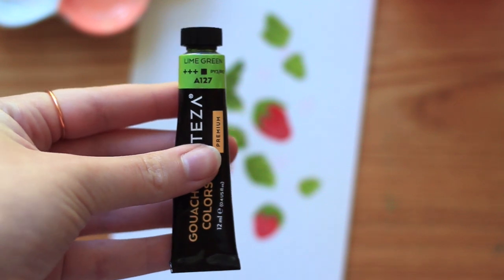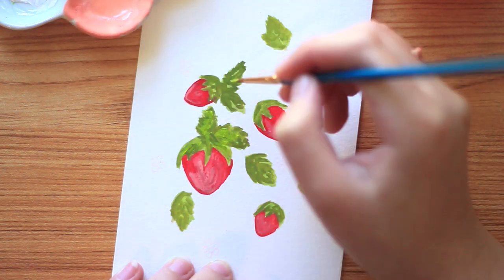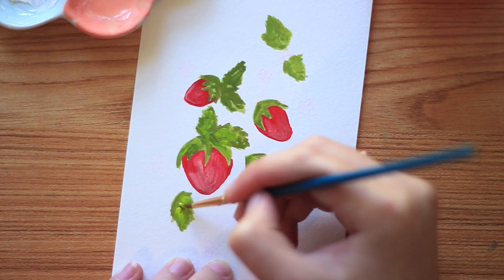For the last color on the leaves, I'm going to take lime green and just add some highlights to the leaves. Again being pretty messy with this and not too precise — just adding a slight lime color to them.